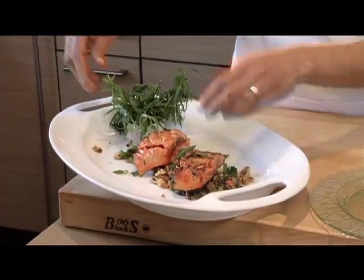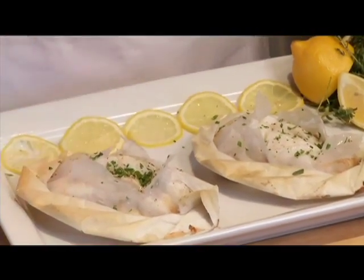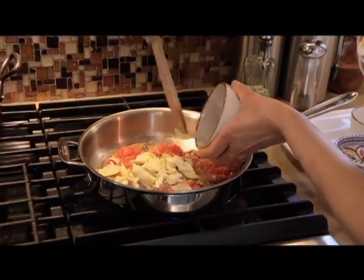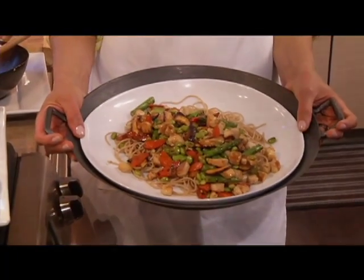Dishes include grilled salmon over lentil salad with walnut vinaigrette, halibut en papillote — meaning in parchment — with roasted tomato artichoke ragu, broiled trout with lemon oil and oven-grilled vegetables, and tuna stir-fry over whole wheat vermicelli.